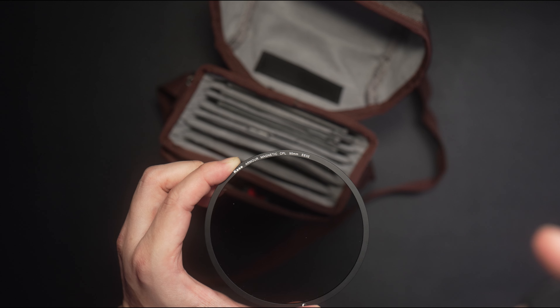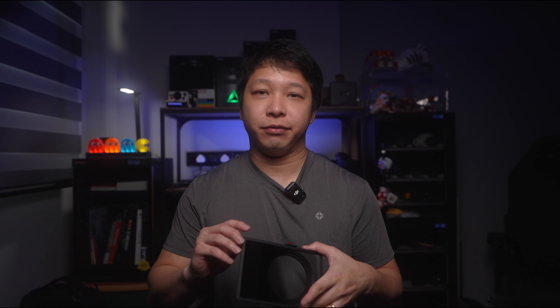ND filters come in three different types: Square NDs, Circulars, and Variable NDs. Square ND filters usually come in a kit where it includes a circular polarizer and actual ND filters which look like these large pieces of glass.